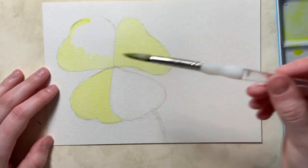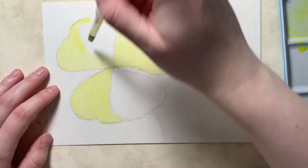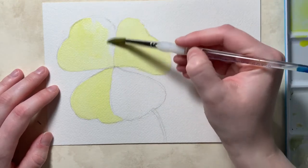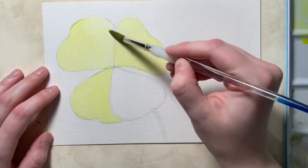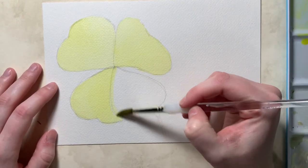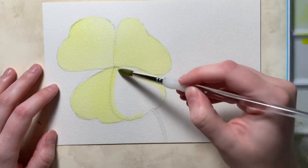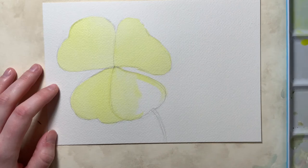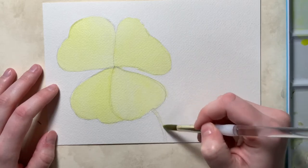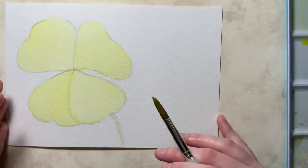If your lines look very brushstroke-y, it could mean you're using too small a brush or not using the side of the brush. Using the tip gives much smaller lines, while using the side gives more of a rounded feel with fewer visible brushstrokes. I'll also do my little stem down here. While that's drying, I'm going to prepare my greens.